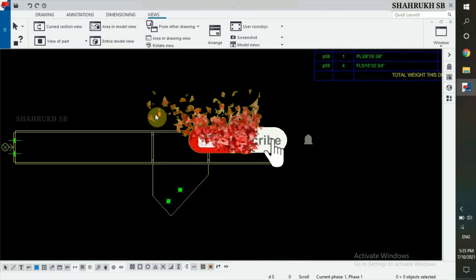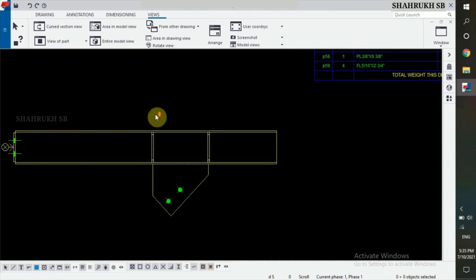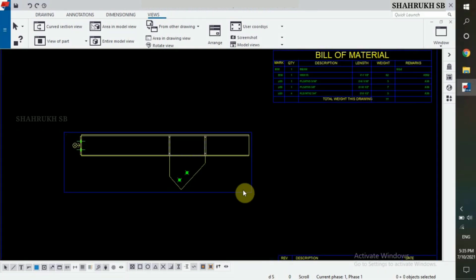Assalamualaikum. Welcome back to my YouTube channel. In this video, we will learn about how to turn on Brace Workpoint while detailing.